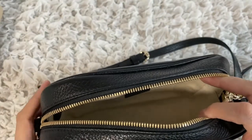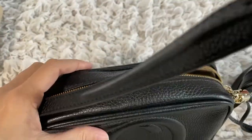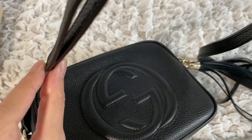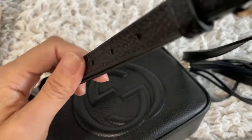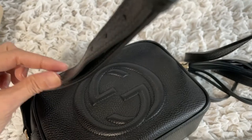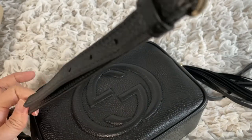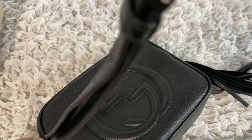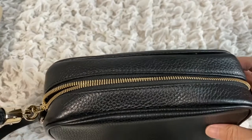As for the strap, the excess tends to stick out — there isn't anything to hold down the end of the strap. It's a very simple fix to put a little loop there so you can tuck the end down, but for years they have made it this way and never improved on this design. It's always sticking out.